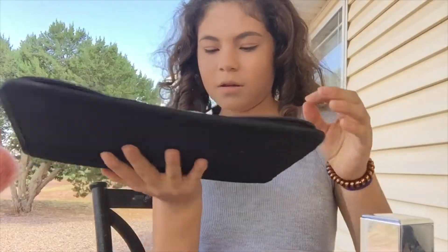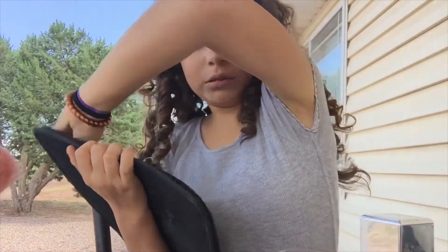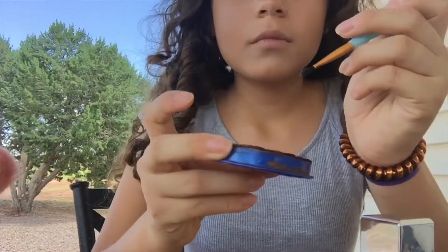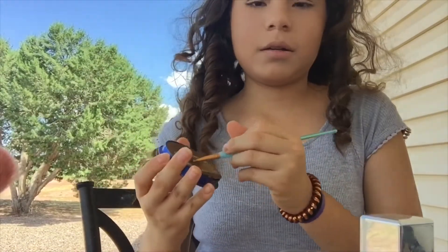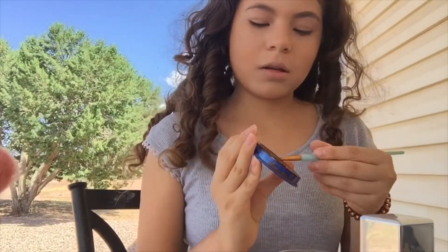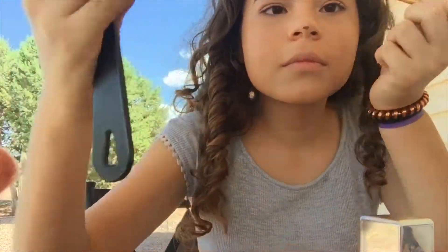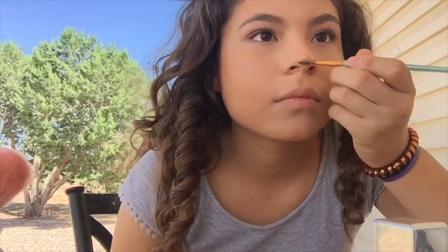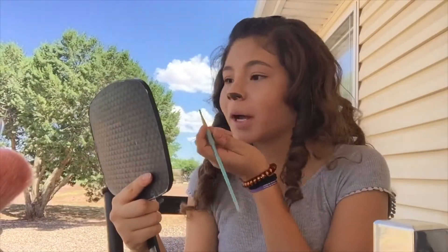Now I'm dipping into some brown with my brush. I've added a little yellow to the brown paint so it's not as pigmented. I'm trying to mimic his nose shape and now I'm making more of a triangle shape going down.